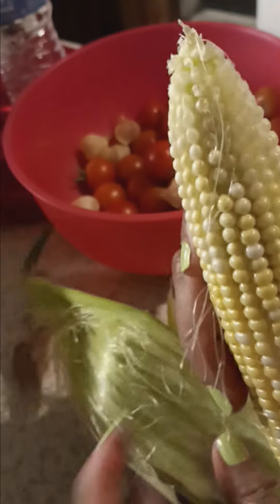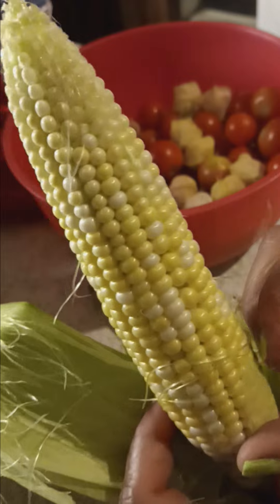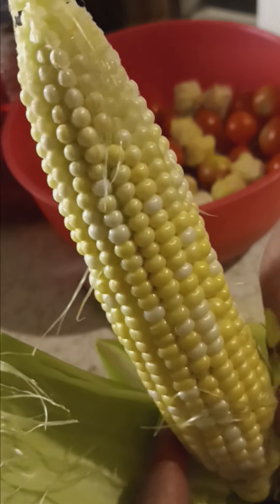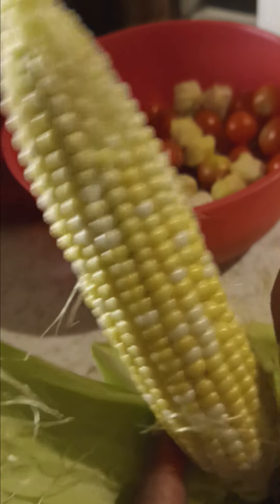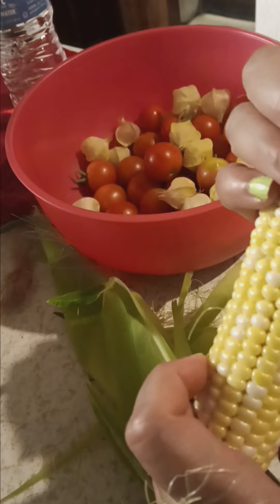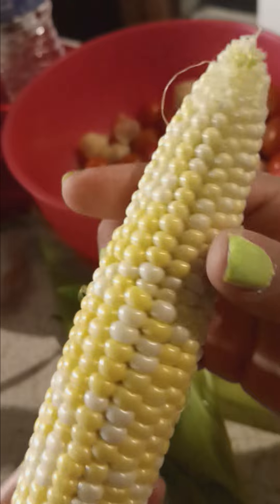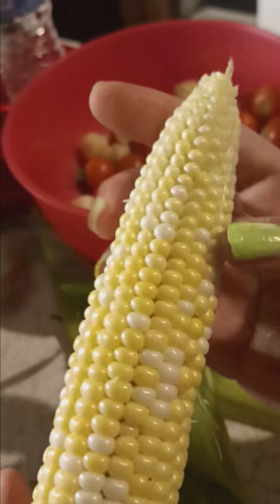Looks better this year than last year. I had all kinds of bugs last year on my corn. But it is smaller this year, so I'm going to leave the other ones on there. I grew the peaches and cream variety — that's the corn that I planted.